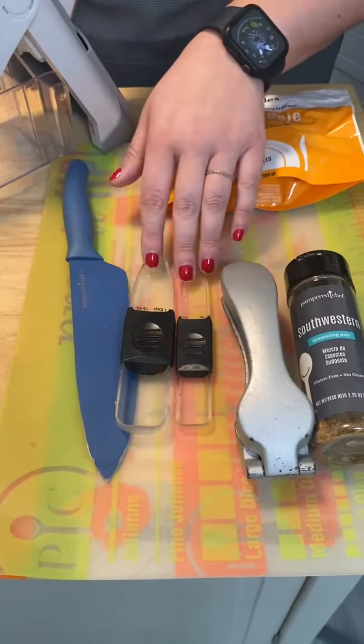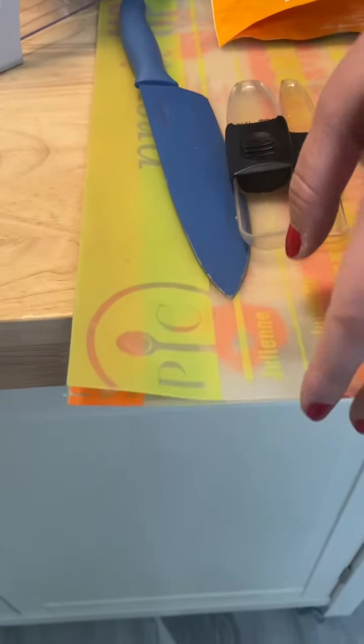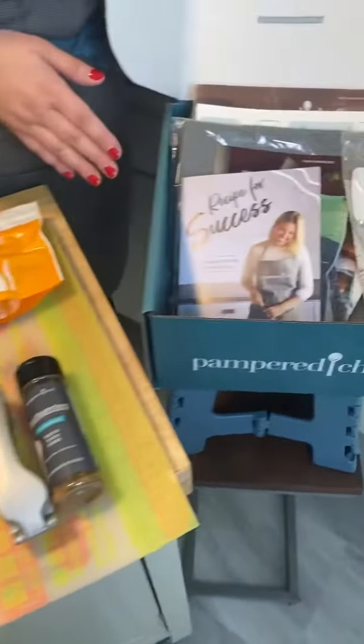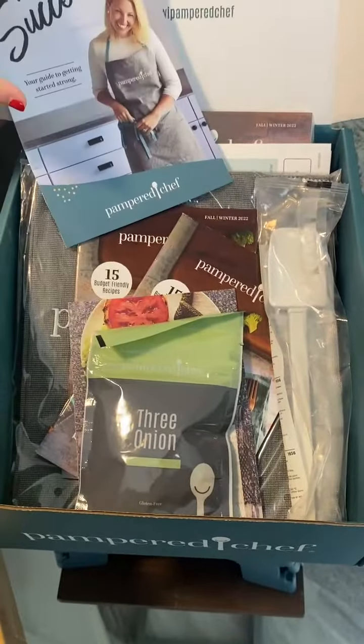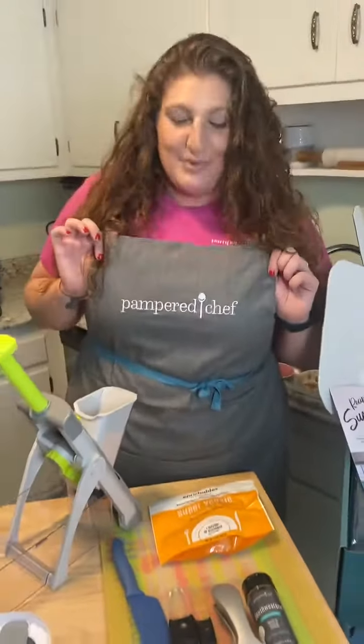You also get the coated chef tongs, the adjustable measuring spoons, the garlic press, southwestern seasoning, our three flexible cutting mats, and this box of goodies over here: your recipe for success, taste buds, catalogs, a scraper, and your very own Pampered Chef apron.